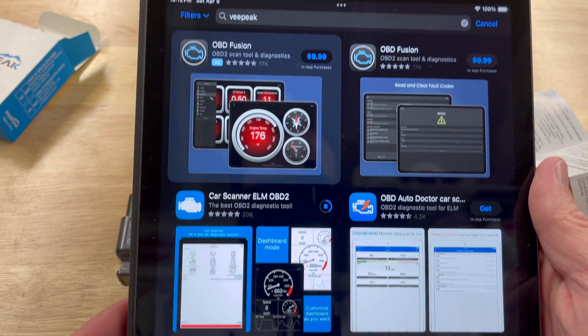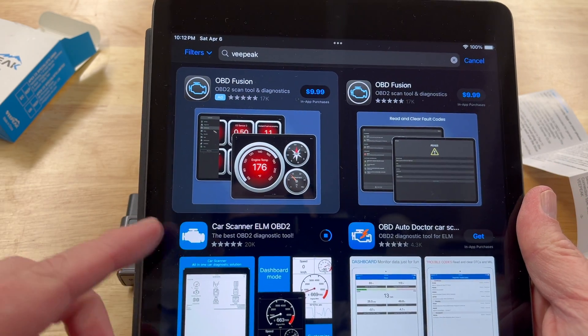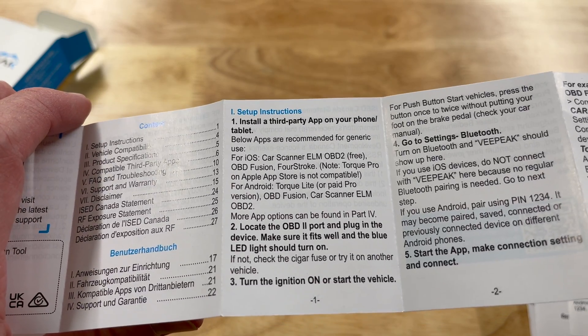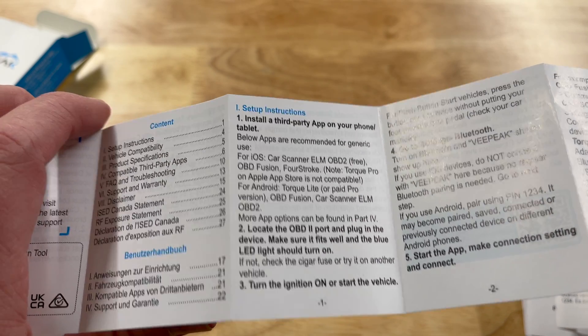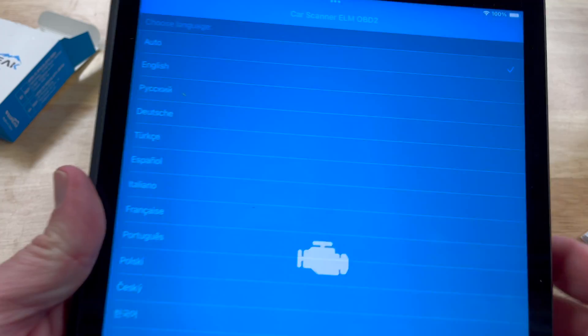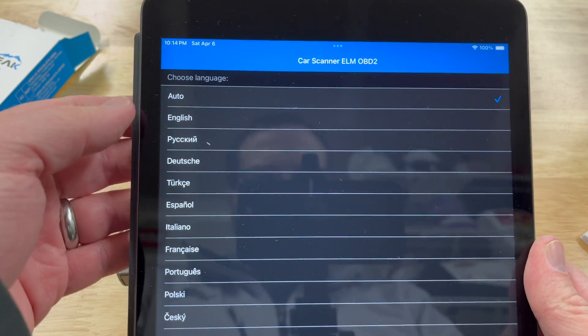The other app the manual suggests is OBD Fusion. For Android, Torque Light is the main one, but that's not available on the App Store for iOS. All right, so we're launching Car Scanner.